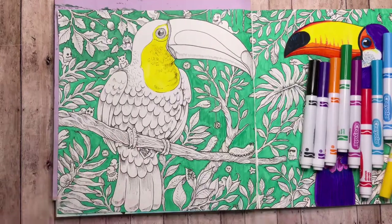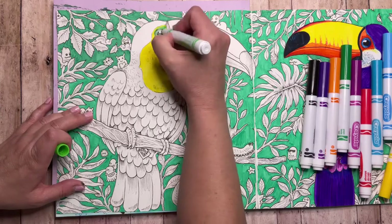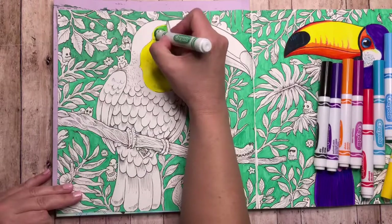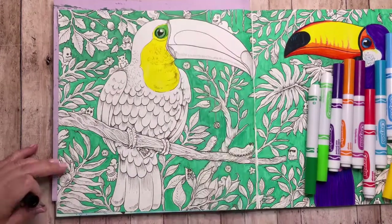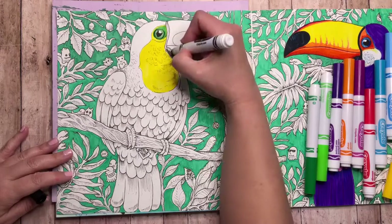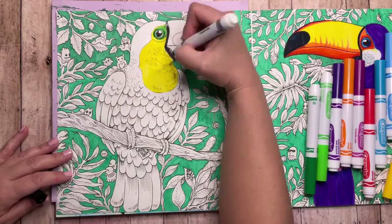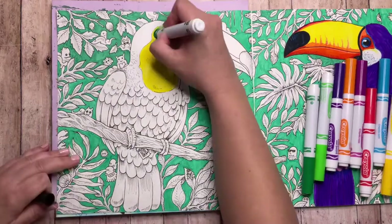Going over some of the shadow areas a little bit more, then adding electric lime up here around the eye and some regular green on the iris part. Filling in the pupil with black, and then same as the other toucan — mostly black on some of these with just a blue highlight.